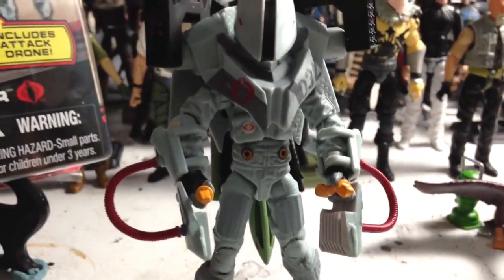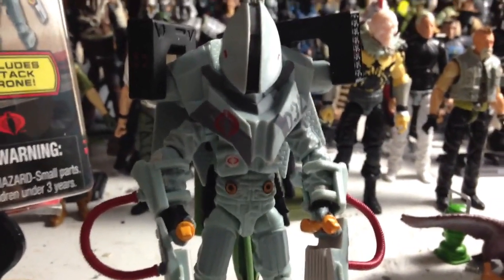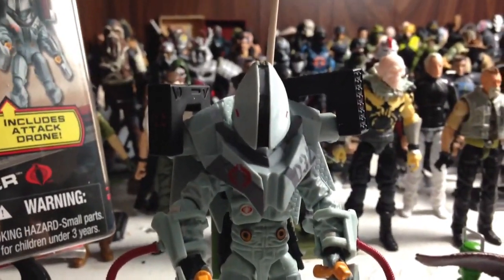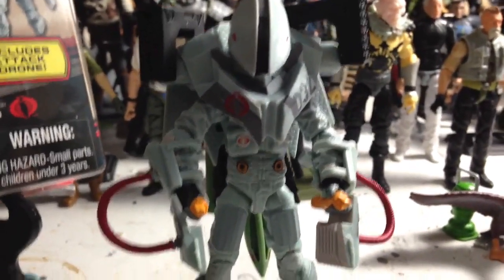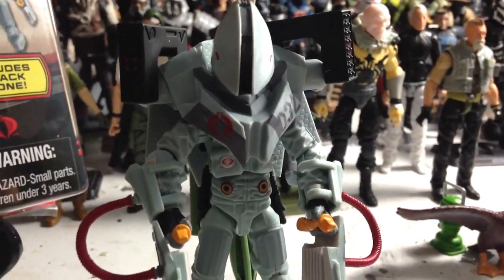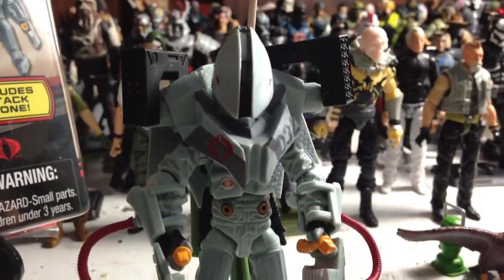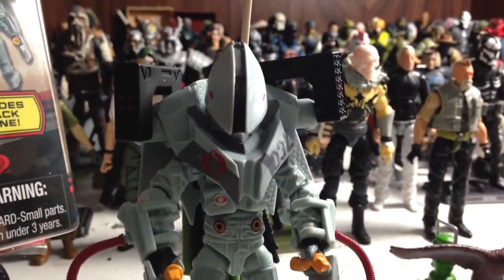I need to get at least one or two more of these — I hope I can find them at retail, but I'm super stoked just to have one. If you see this figure, don't hesitate — get it, or order it online, whatever you have to do, because it is a cool figure and so great for customs as well. I can't wait to see what my customizing brothers turn this guy into, whether as a full figure or reusing the parts.